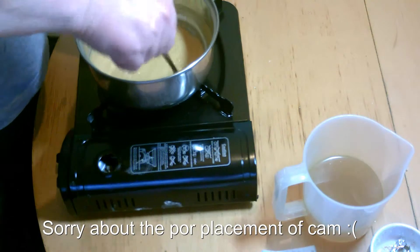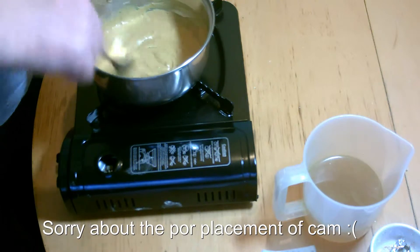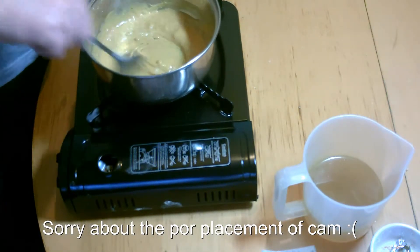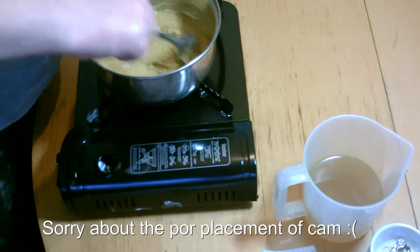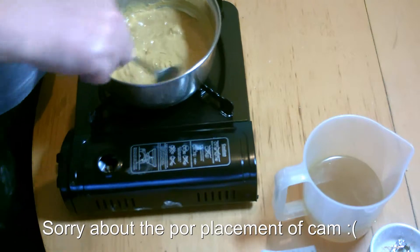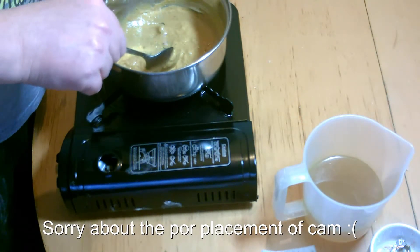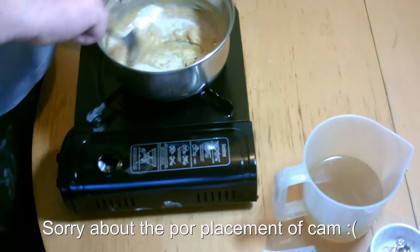We're going to bring that right down into a thicker paste, which is turning now. You'll feel it getting stiffer as you're mixing it. As it's cooking it will stiffen up a little bit. Notice it's starting to get a bit lumpy, so you want to add a bit more of the milk, just a little bit at a time, and stir it all back in.